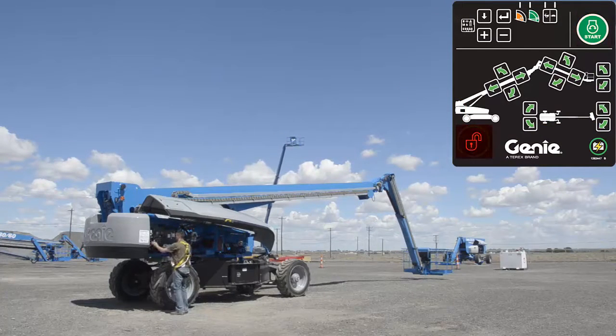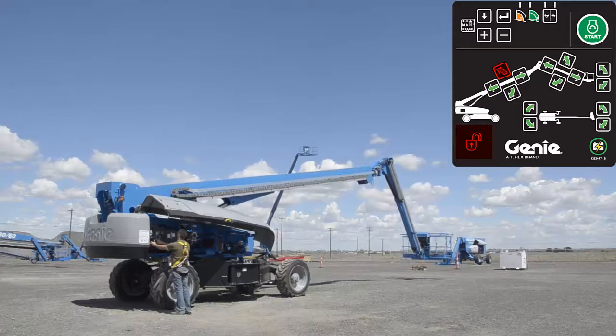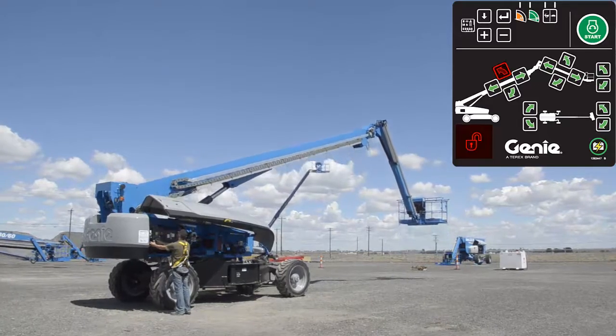Start the engine. Raise the boom until the boom angle is between 20 and 30 degrees. The boom should be raised enough to clear the truck bed and any other obstacles.